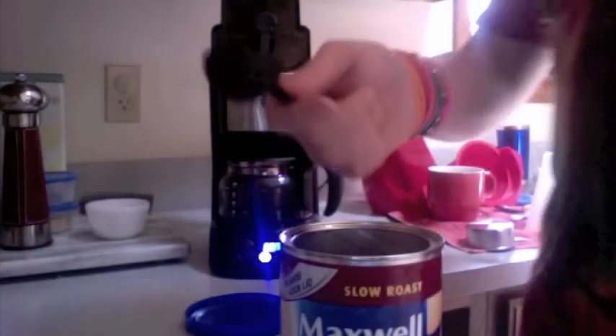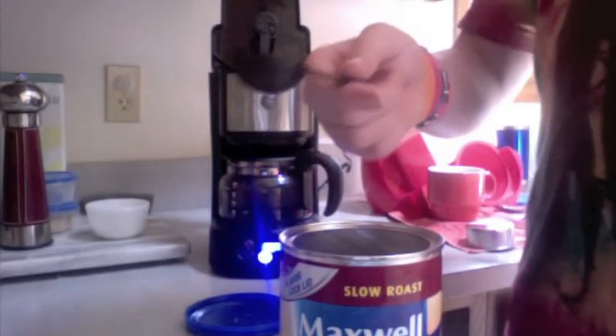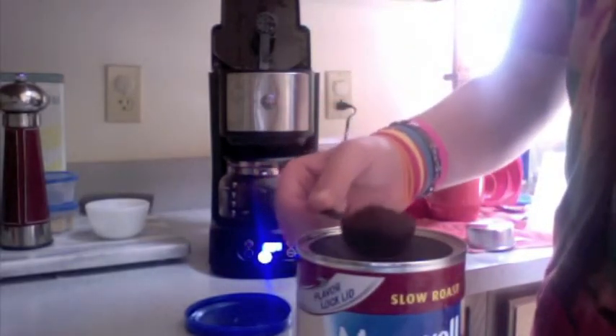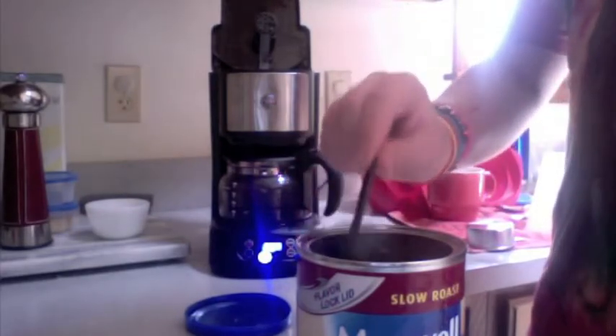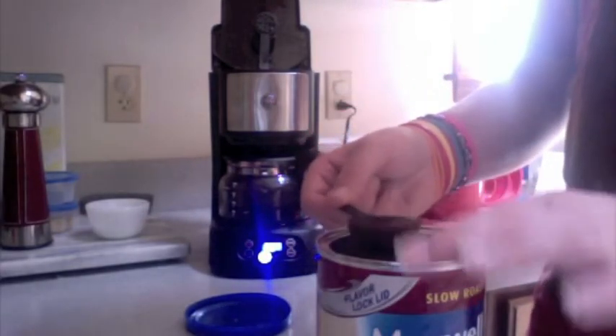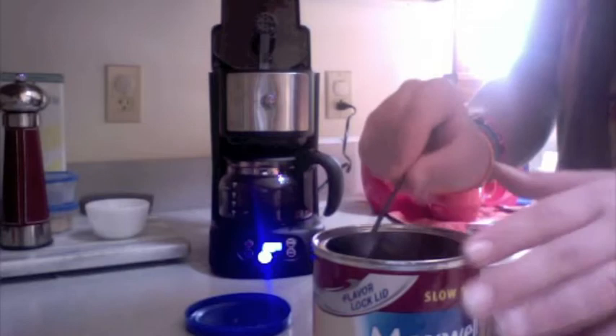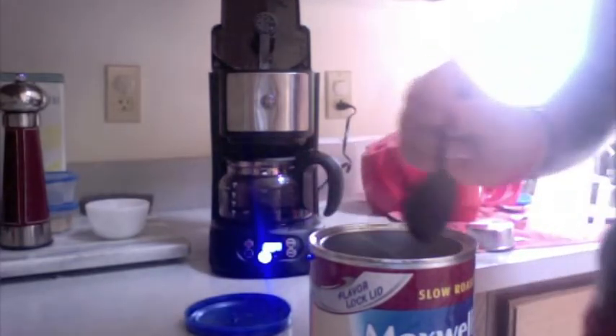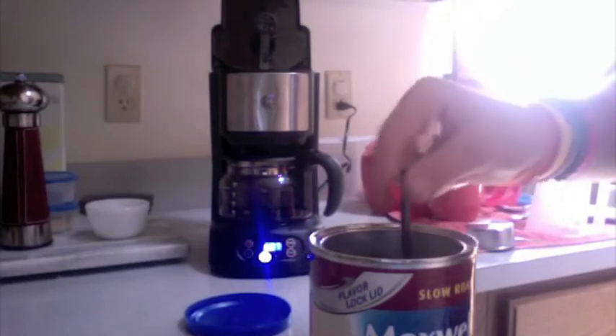Now if you don't know, this is a 1 tablespoon scoop — basically a 1 heaping tablespoon scoop. So if you have this scoop, just level it off and pour it in. But if you have a regular tablespoon, just make a heaping tablespoon like that. I use heaping because I like my coffee strong.